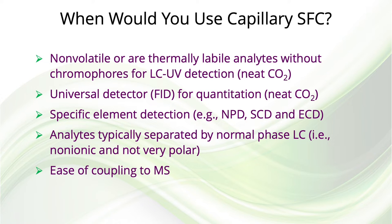Capillary SFC was then, and is still today, the best technique for analyzing non-volatile thermally labile compounds that don't have a UV-absorbing chromophore, or for using the FID for quantitative analysis when using neat CO₂ as a mobile phase. With carbon dioxide as a mobile phase, one can also use the electron capture detector, nitrogen-phosphorus detector, and sulfur chemiluminescence detector widely used in gas chromatography. Most would agree today that anything separable by normal phase chromatography can be separated faster by SFC. Capillary SFC is also very easy to couple with mass spectrometry.